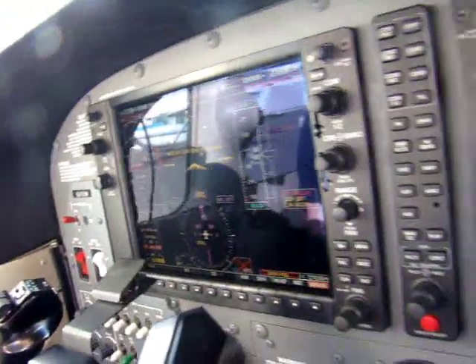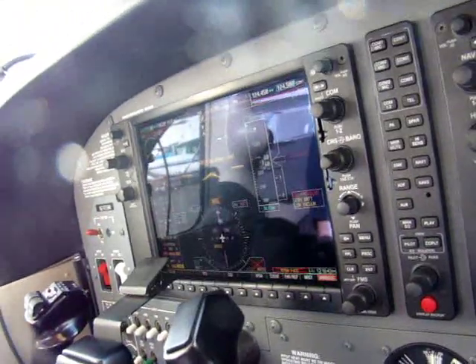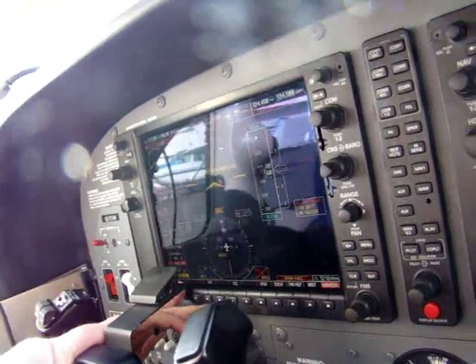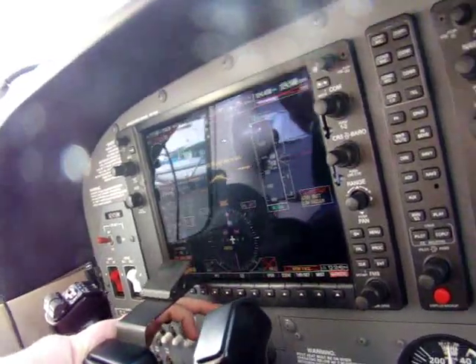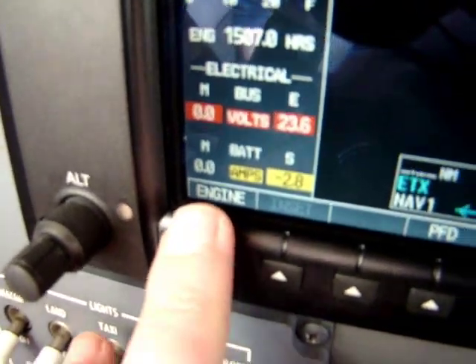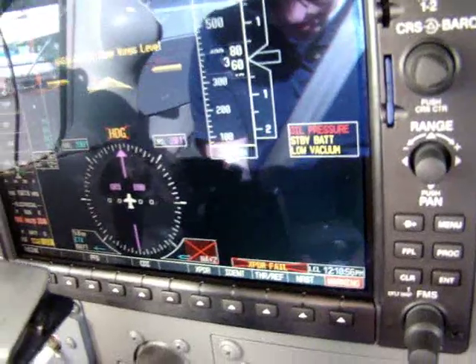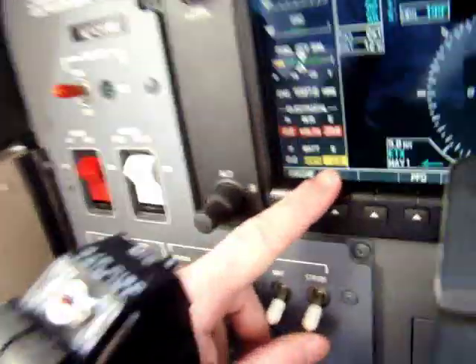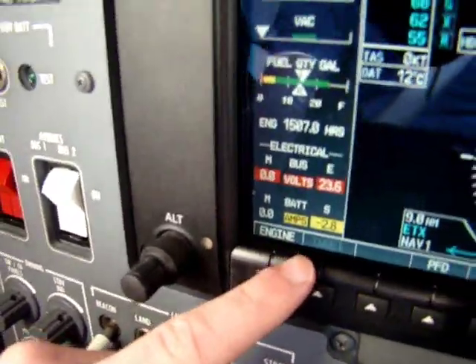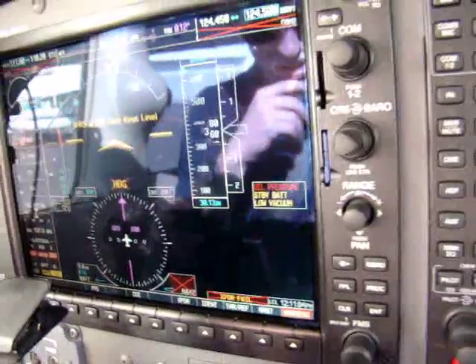Right now we're just checking for parameters and making sure there are no red X's, which I don't see. We're checking the bus E volts, making sure it's about 24 — that's good enough. The M volts is one and a half or less — that's good. Battery S amps are negative, which the checklist says is good. Standby battery enunciator is on.